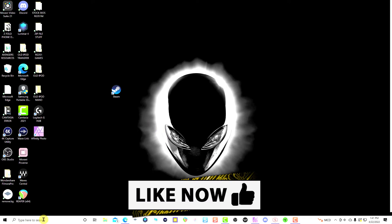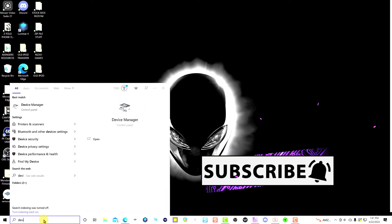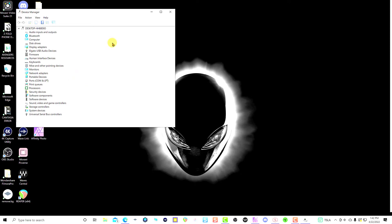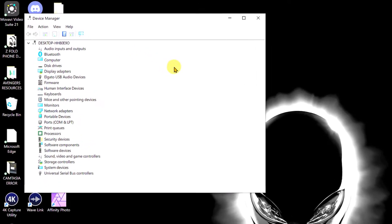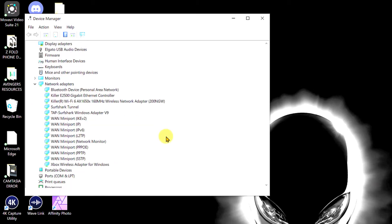If that doesn't work, the next thing we're going to do is go to the Device Manager. Type 'Device Manager' on your computer to open it. Once inside the Device Manager window, look for Network Adapters, then look towards the bottom and you will see 'Xbox Wireless Adapter for Windows' — right-click on it.